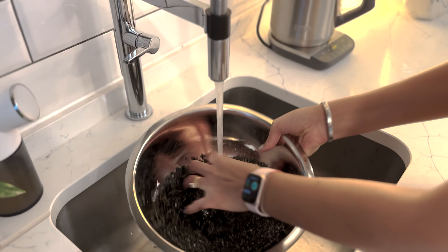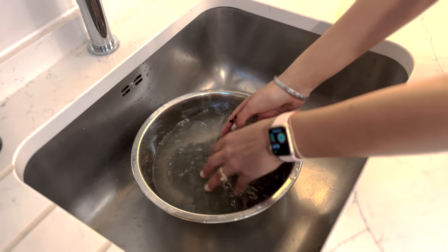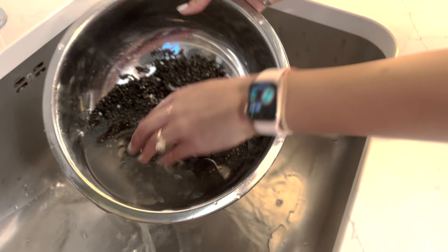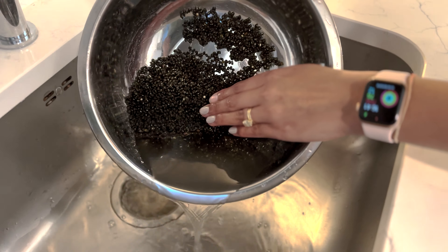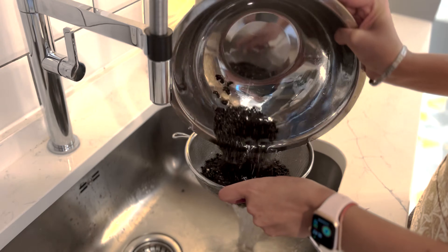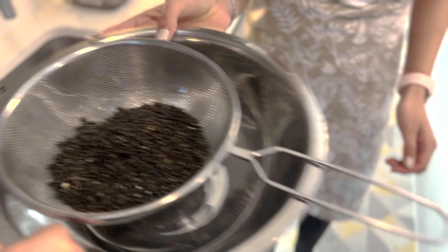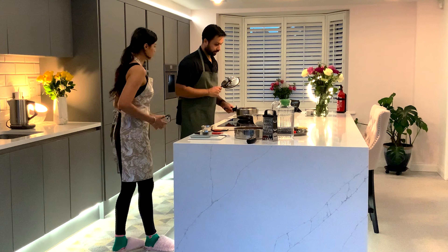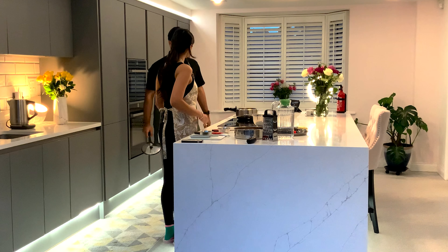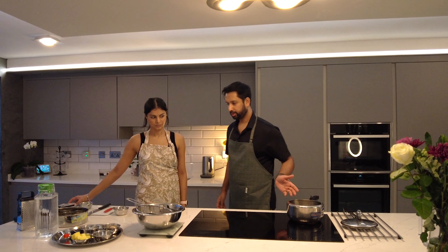We will wash the urad dal three times before we start cooking — you can see how much dirty water comes out. With the washed dal, we'll put it in a pressure cooker. You can make dal without a cooker, but it will take double the time or more, so just to speed things up we'll use this. Put the dal in here.